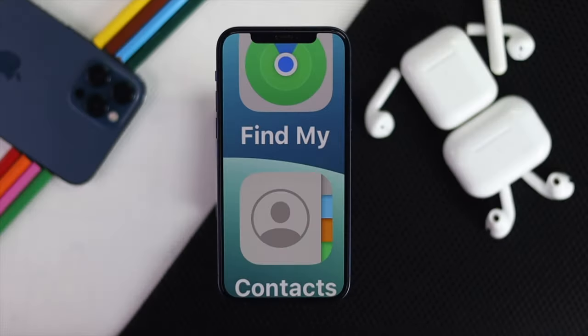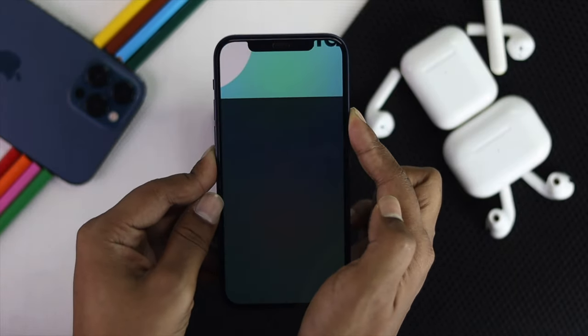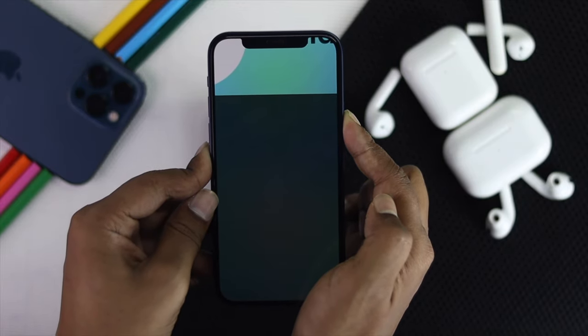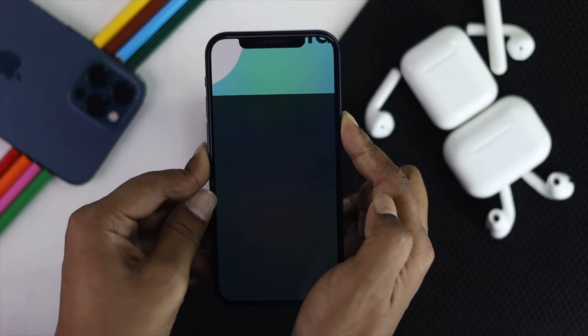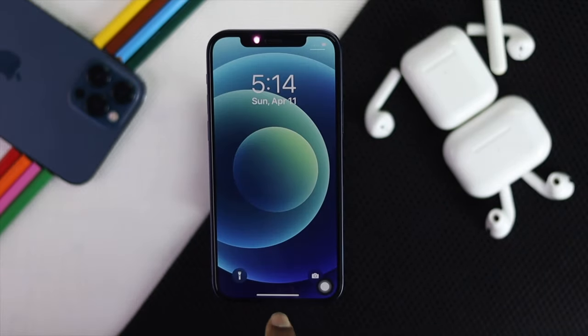Now let's go ahead and do the first process. The very first thing you want to do is a force restart for an instant fix. Just go ahead and press the volume up button and then the volume down button quickly, then press and hold the power button. Keep holding it until you see your iPhone come back on, and don't release it until you see the Apple logo appears.